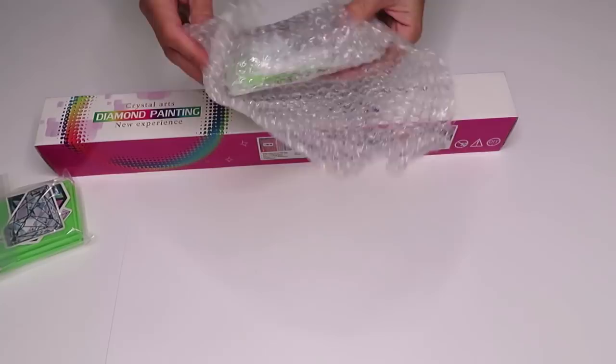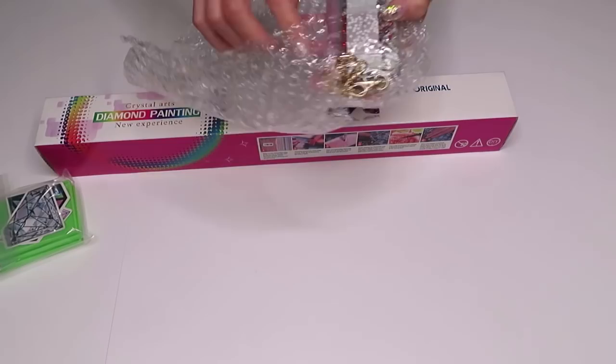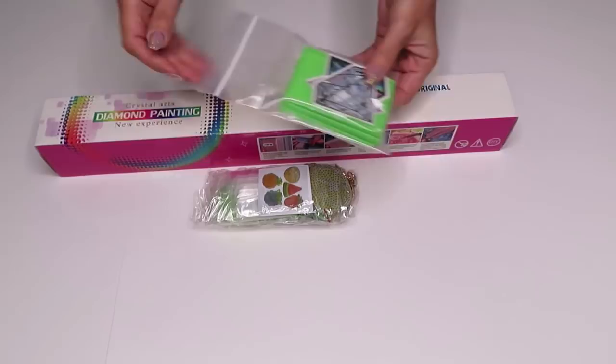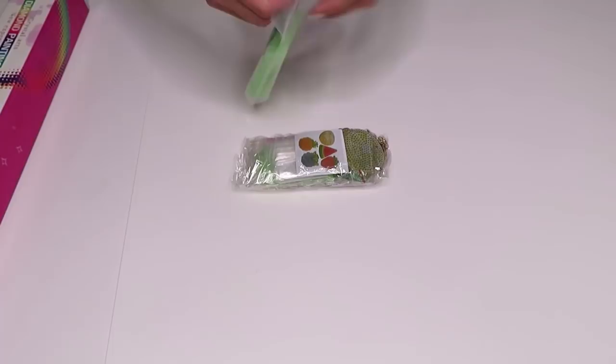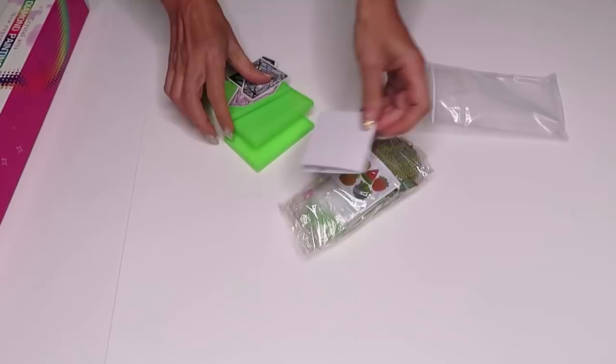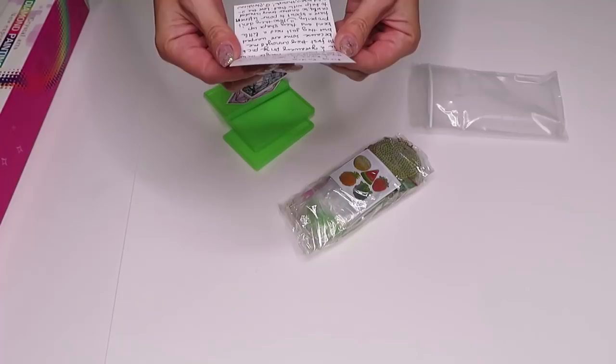This is actually not diamonds to go with this kit — I see some keychains in here. That's something different! And in here — let's see this piece first. This is the tray I was talking about in my other video.